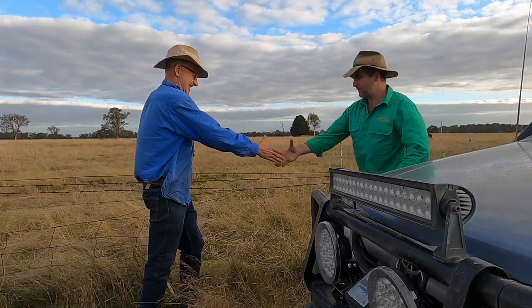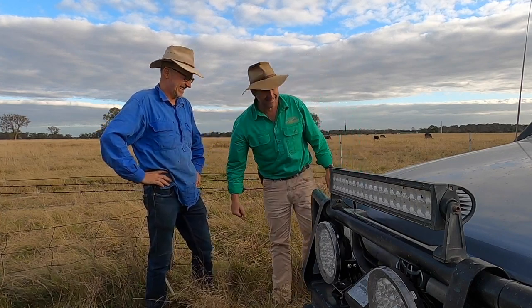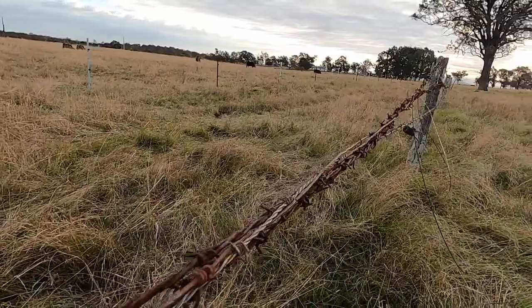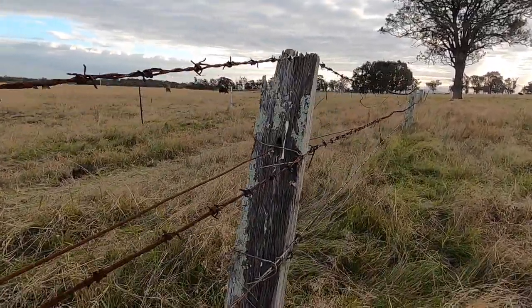Tim, how are you mate? Nice to meet a Tim. Welcome to Briagalong — the best people. Now you've got some problems with your fences obviously. I've got some pretty ratty fences that need rolling up and replacing. And you've been having trouble doing that? It's hard work, and it's a bit dangerous too.